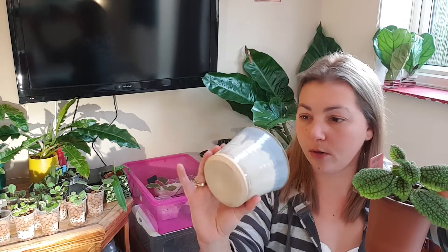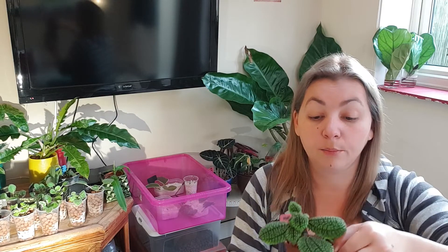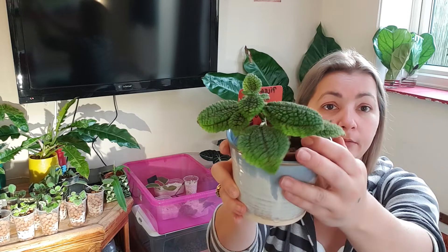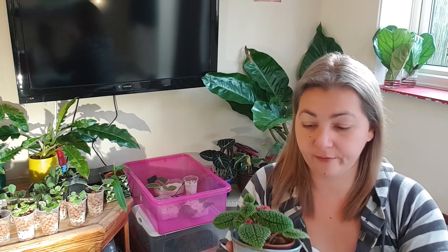You can also use a nursery pot inside a normal pot. Look at this one — she's doing fine, she even flowered. You can put leca into everything you have around the house — really, reuse them. Why not? You can even use a Tupperware.